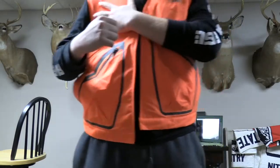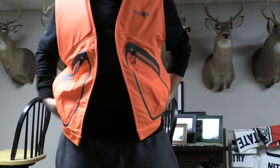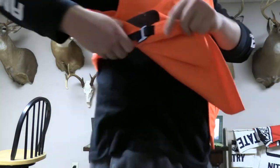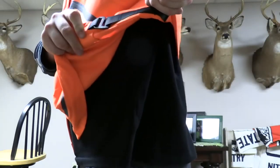Here's the shoulder pad — it only comes with one because I'm a right-hand shooter, so obviously it's on my right shoulder. The adjustable waistband is right here on both sides, which is nice.